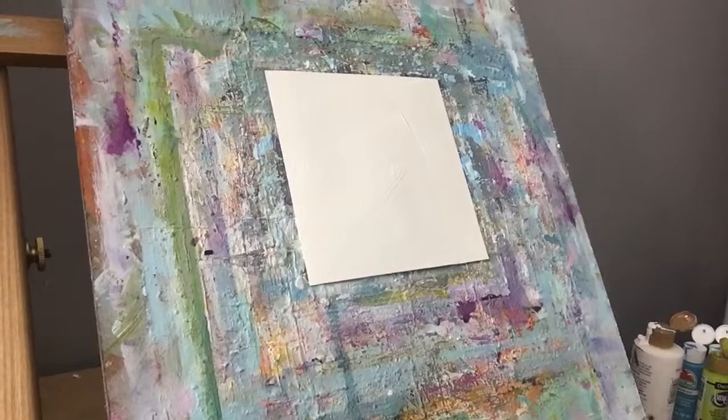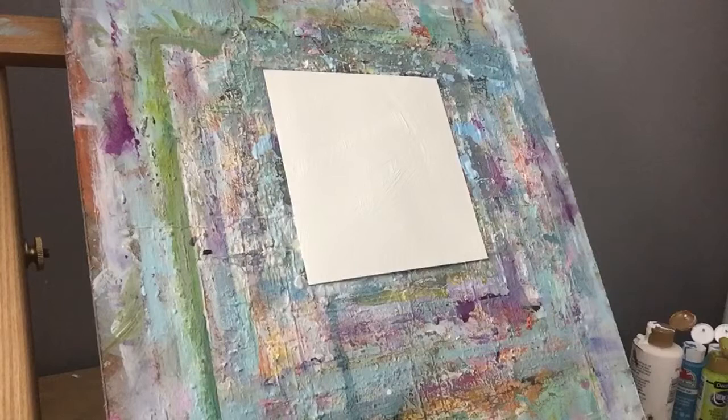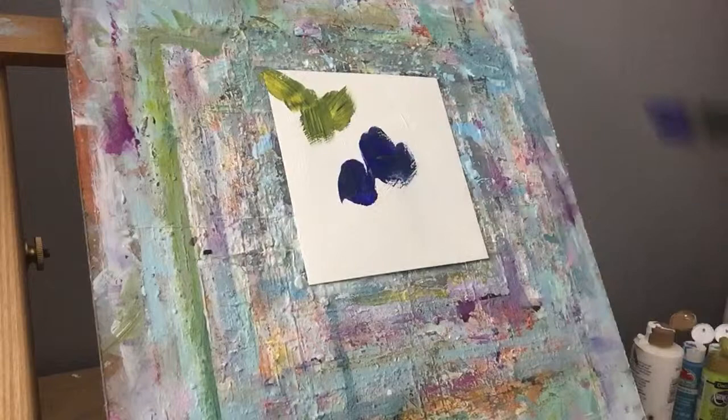Hey everyone, it's 7 in the morning, I've had my coffee and I'm ready to paint. I'm going to do another small vase of flowers, a little differently this time. I'm going to start out with red, blue, and green, and cover the background just letting it mix on the paper.